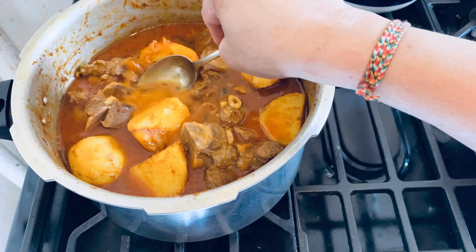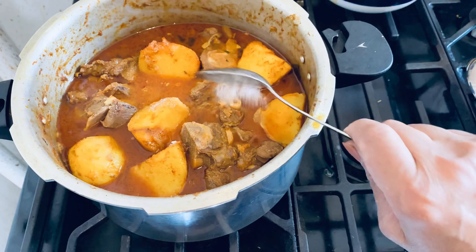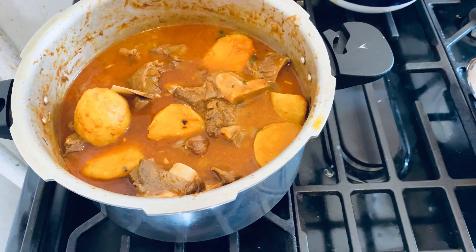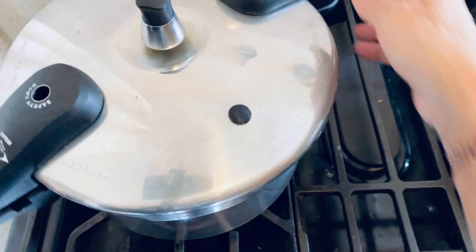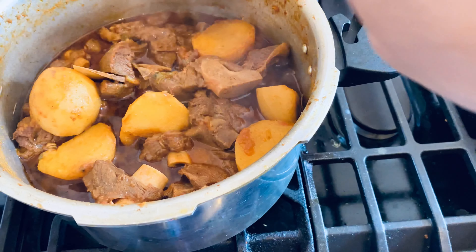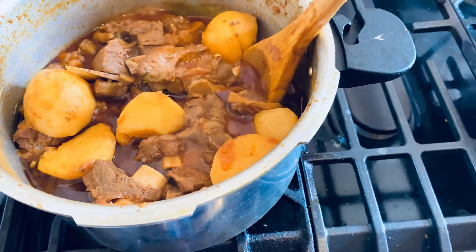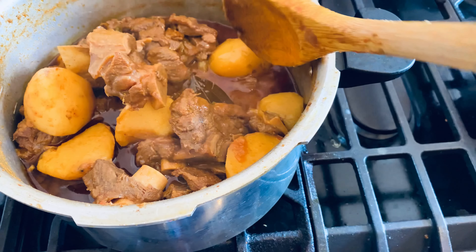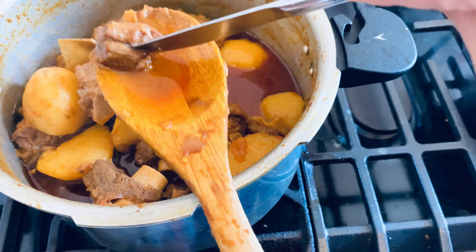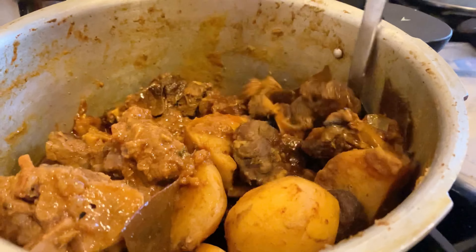Before closing the cooker, I taste it — I need a little more salt. Now I close the cooker and I will keep it for two whistles, then I will check. Checking the meat — how tender it is. The meat is nicely soft. My mutton curry is almost done.